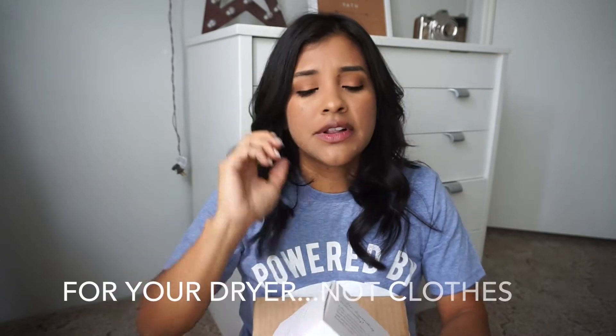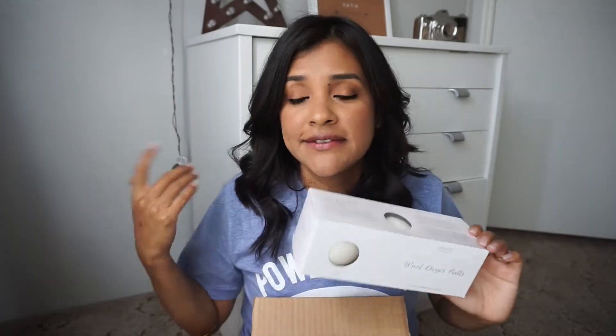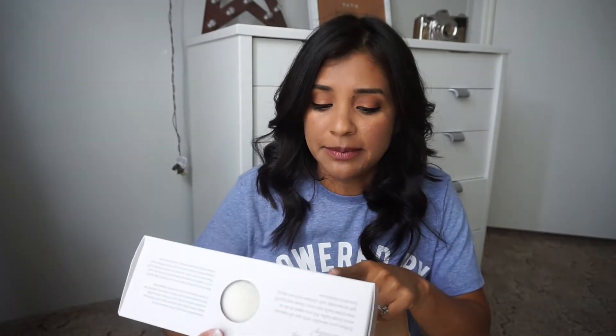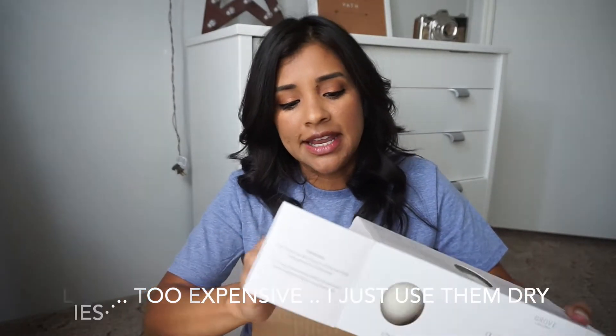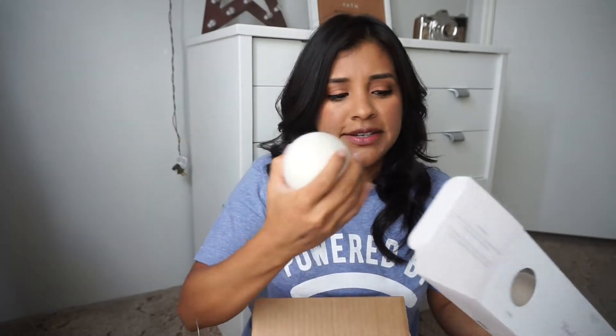Wool dryer balls! I haven't used dryer sheets in like a month or two because I ran out and kept forgetting, but I always hear how bad they are for your clothes. So I decided to try these. I have a lot of essential oils already so I'll add a couple of drops to them. They come in a three pack and they actually have some weight to them.